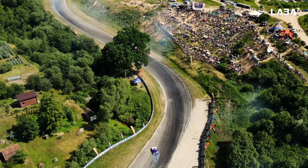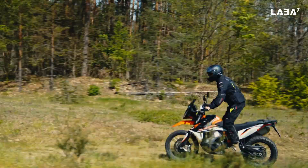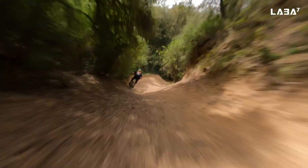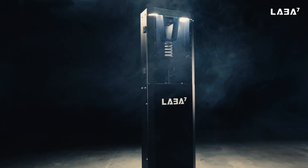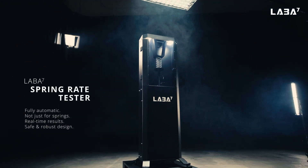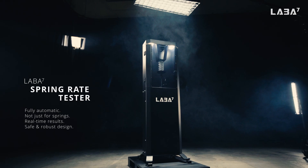Whether you choose a racetrack neat and polished, a road of dubious quality, or a road not traveled — maybe even not a road at all — pick LABA 7 Spring Rate Testers and fine-tune your suspension to perfection with a simple process, precise results, and maximum safety.